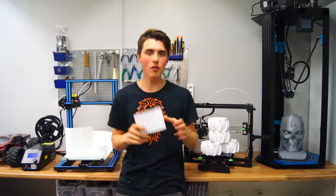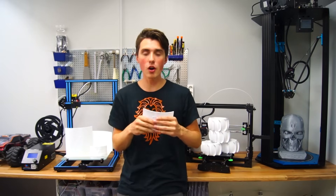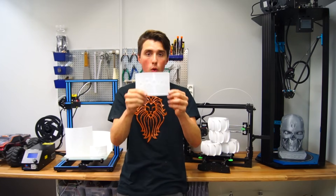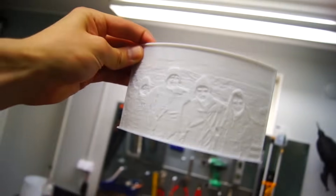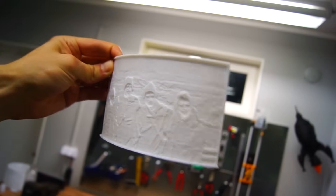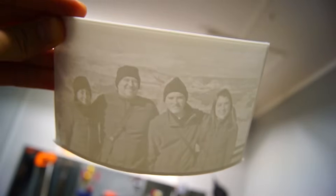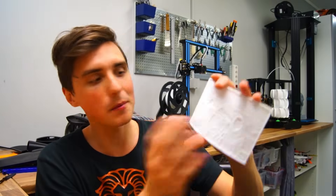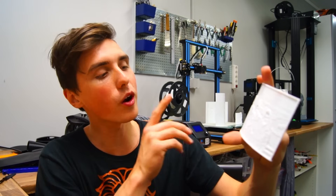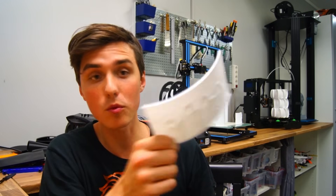Staying serious for just a second here — lithophanes were very popular 200-300 years ago and back then they were made using porcelain. Just like back in the days, it works by varying the thickness of the material so more or less light can pass through. You can do family pictures like we have done here — we are all standing by the Grand Canyon — an image I now have in a physical form, which is awesome. But why stop there?